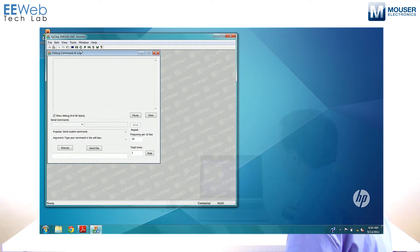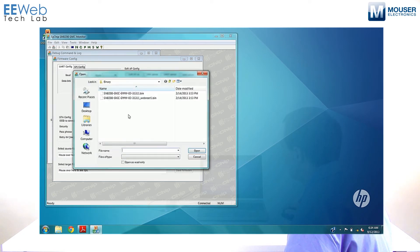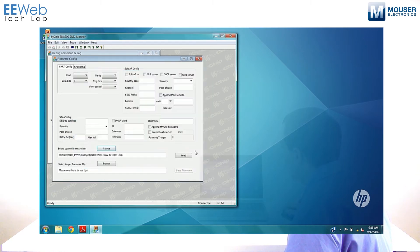Click on the big C on the toolbar — this is your firmware configuration. If you need to load firmware, the device comes preloaded with the EasyWebWizard firmware. But if you need to load a different firmware or reload the same firmware for any reason, just click Browse, select the firmware you want to load, click Open, then click Load, and you should be good to go.